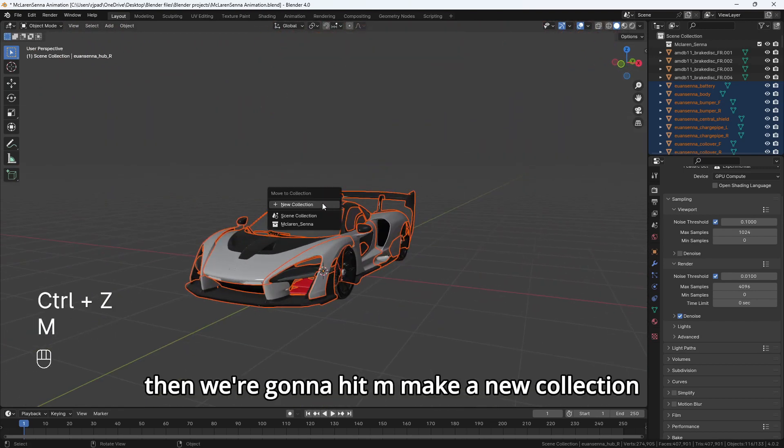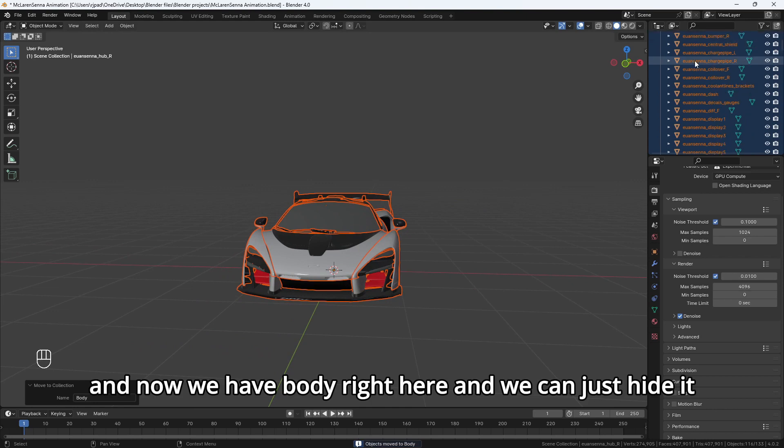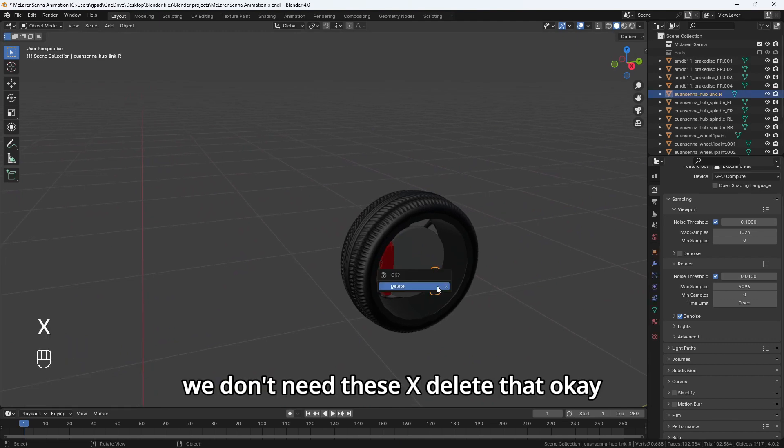Then we're going to hit M, make a new collection, and we'll call it body. Now we have body right here and we can just hide it. We don't need these — delete that.